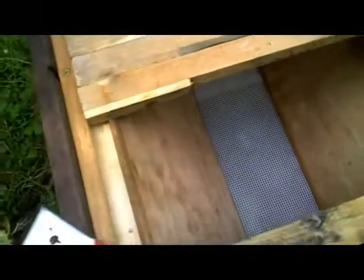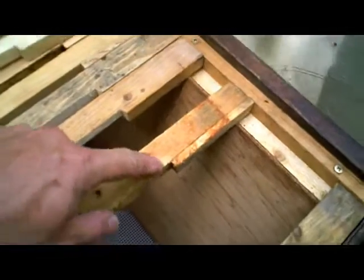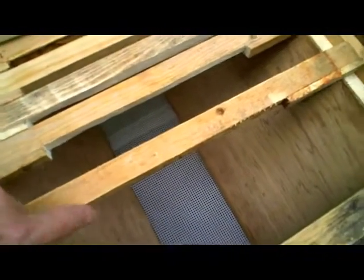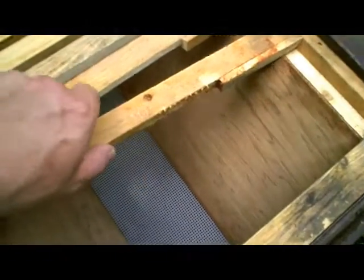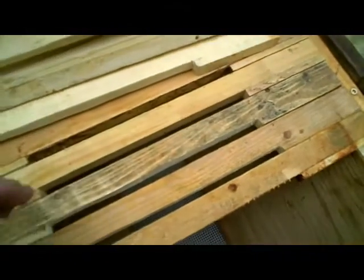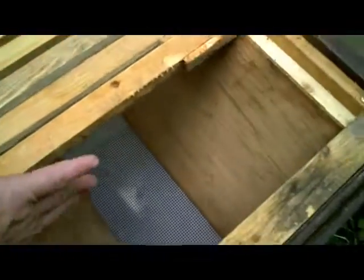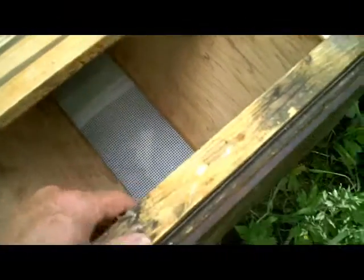I've converted it by adding plywood panels on the inside, as you can see, and reducing the width at the top to accommodate my 17-inch top bars. You'll notice that these particular top bars unusually have cutouts in them, which is to allow the bees to move down between the combs and start building comb down here, which is what we want.